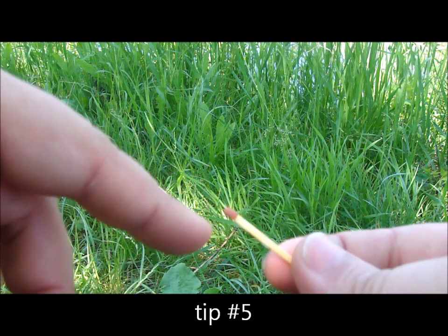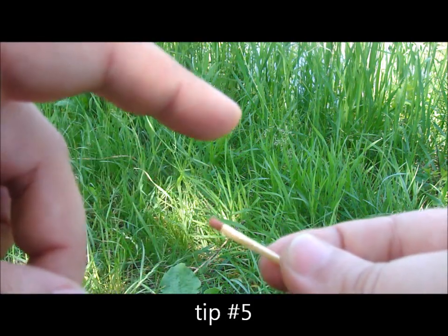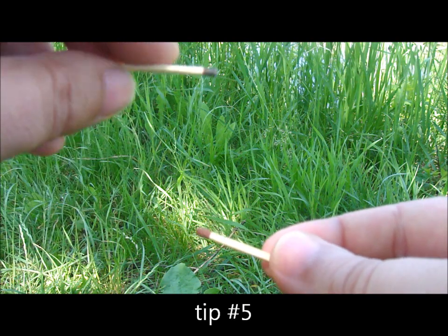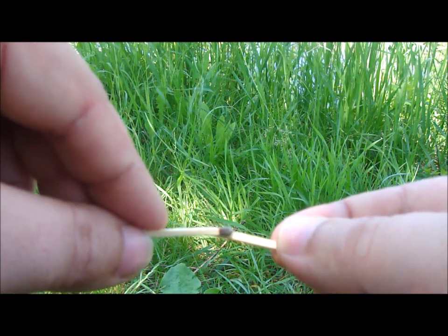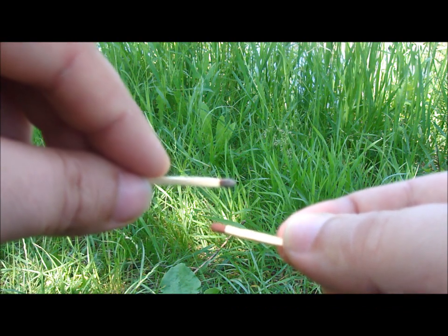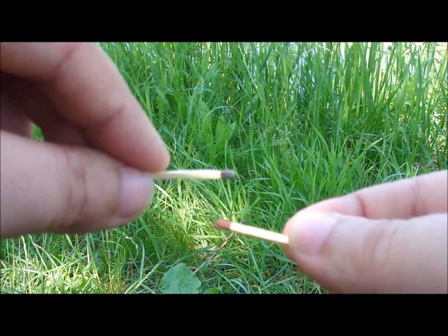One more thing: the flame is hottest not at the base, but at the tip. So if you want to light something, don't keep it close to the matchstick — keep it near the tip of the flame, like this.